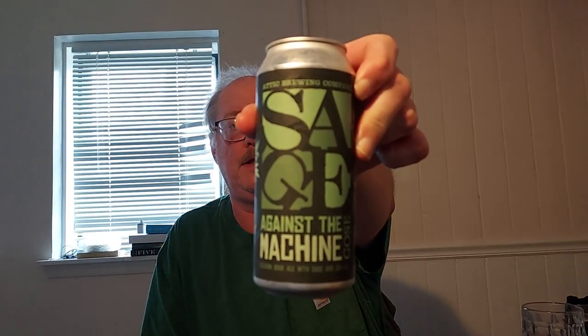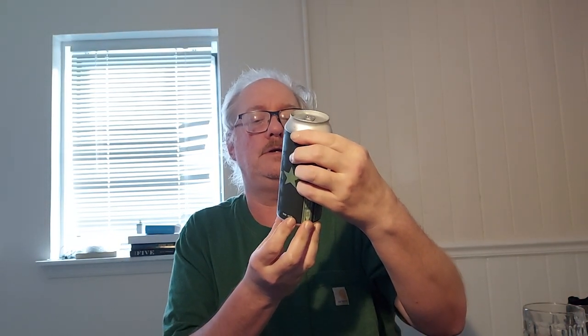Hello everyone, this is Dan here with another under-seven-minute beer review. I'm coming to you indoors today because it's a bit rainy out there. Today we have the first of my Bryn Mawr beverage store finds — it is from Attic Brewing Company, and it is called Sage Against the Machine. It is a session sour ale.